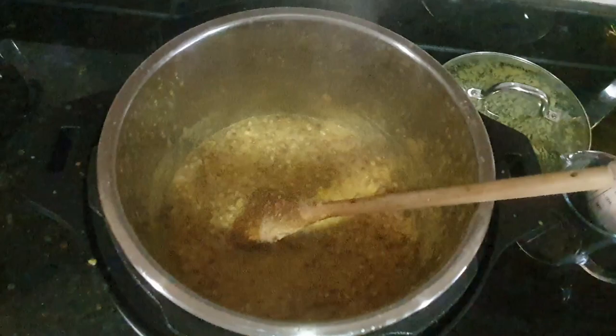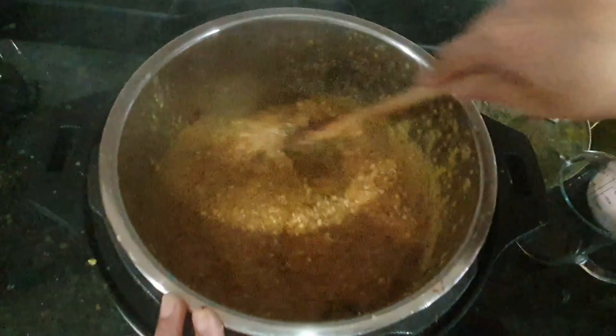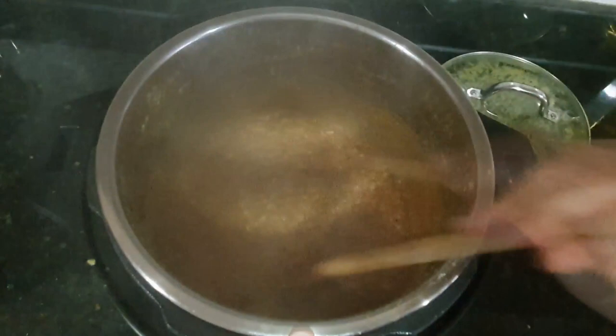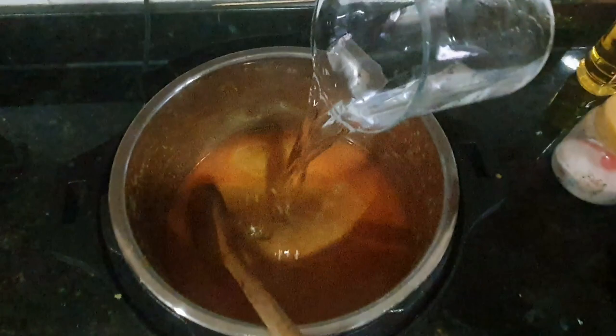If you don't have Kolhapuri sun masala, you can use chilli powder, garam masala, coriander powder, and cumin seed powder. Then add hot water and saute for about 1 minute. For this recipe we need to add hot water. The rassa (gravy) should be very thin, so I am adding sufficient water. Look at the consistency — it should be a thin consistency.